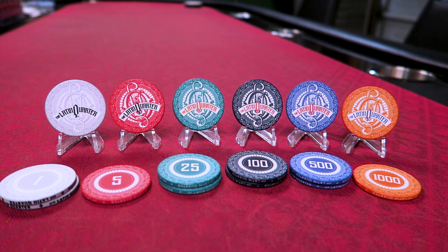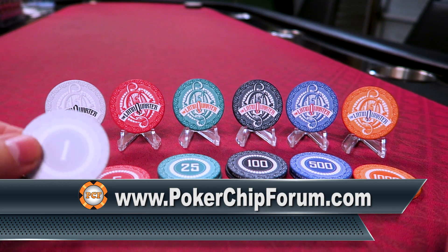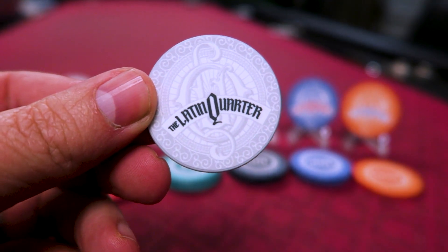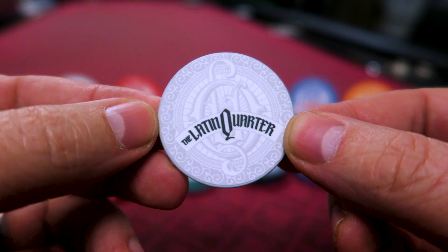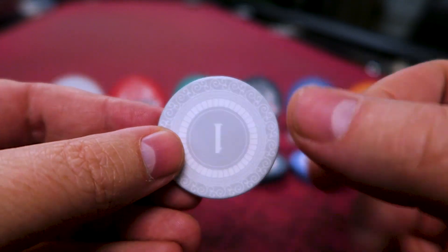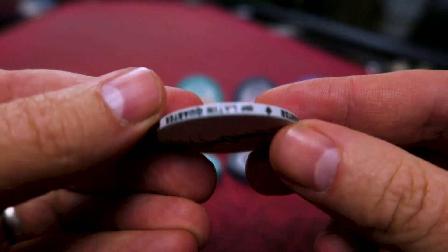Where did I get these chips, you might ask? Well, I was biding my time on pokerchipforum.com, which is where you should go if you're into the world of poker chips. It's a great resource. There's poker chip reviews, poker chip this and that, there's a lot of what we call poker chip porn, which is gorgeous photos of poker chips, and everything poker chip. And apparently, if you have a YouTube channel where you review poker chips, this nice gentleman named Mike reached out to me on pokerchipforum.com, PCF.